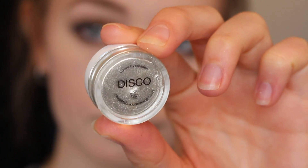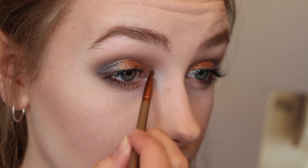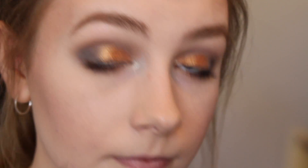Then I decided to go in with the pigment named Disco and put that on my inner corners. You definitely don't have to do this but I love how this looked on the inner corners — it just looks so cool.